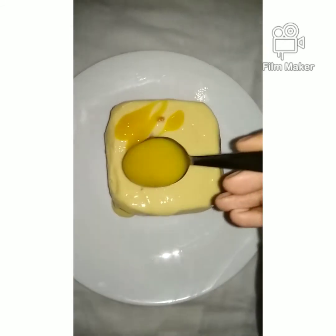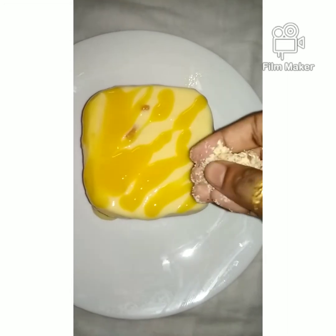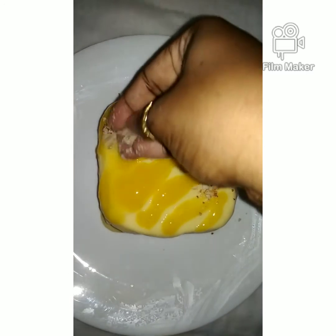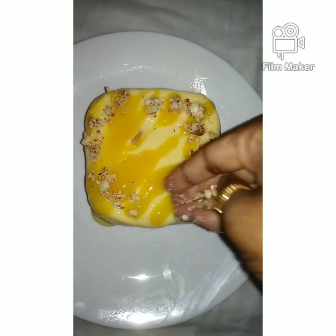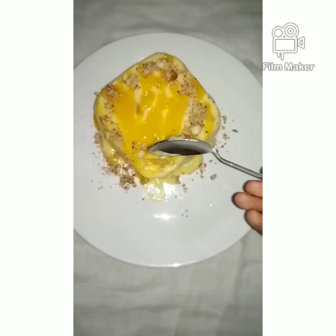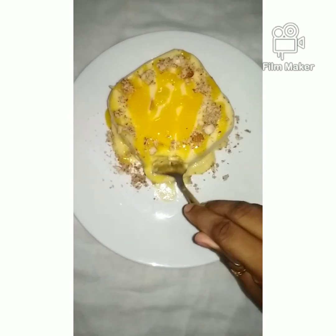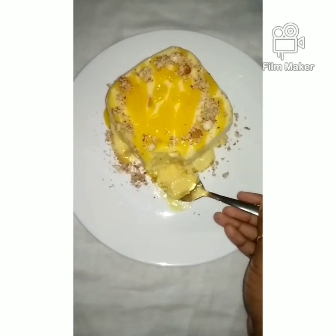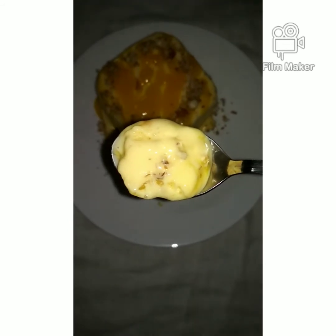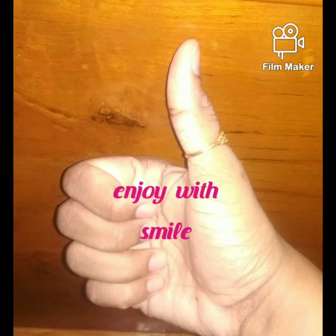I am going to add some decoration. With this, add a little more flavor to enhance the taste very well. If you try it, it will be easy and delicious. Thank you.